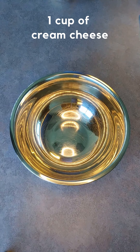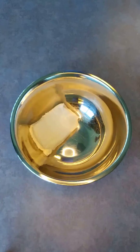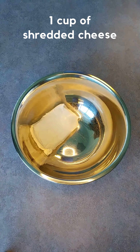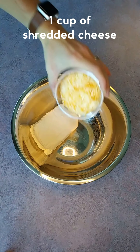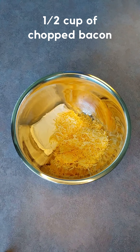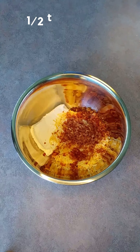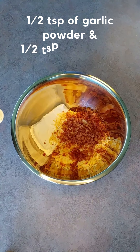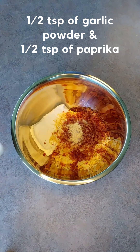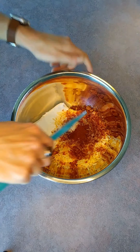Next we're going to add our one cup of softened cream cheese to a medium-sized bowl, then add a cup of shredded cheese, a half cup of chopped bacon, and a half teaspoon of garlic powder and a half teaspoon of paprika. We're going to stir that until it's fully combined.